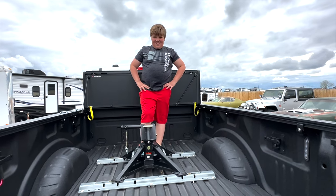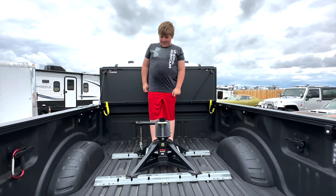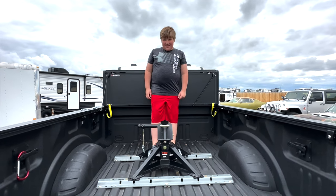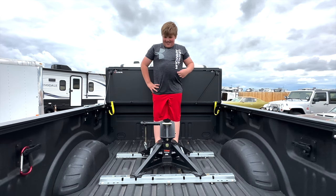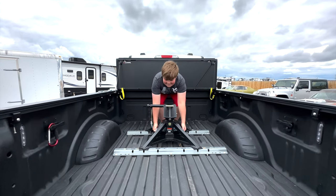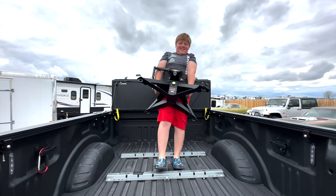This is my son Luke. He is 10 years old. The hitch we got rid of was the B&W Patriot, which weighed about 220 pounds. This shows exactly how light this new hitch is — it's 60 pounds. A 10-year-old can actually lift this hitch up and bring it back to me on the tailgate. Luke, show them you can lift it up using the two handles on the sides. Look at that — a 10-year-old lifting the hitch!